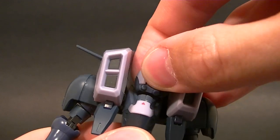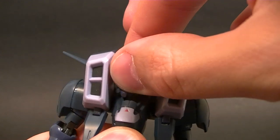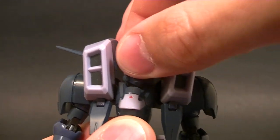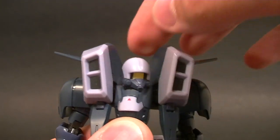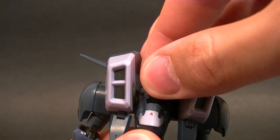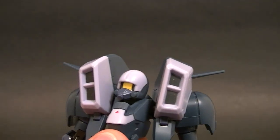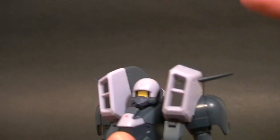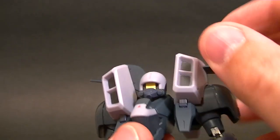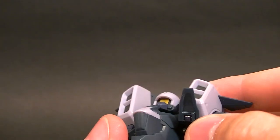It looks like the head's on a ball peg and then the neck is also on a ball peg. It's super limited though, really really limited, just due to the sculpt. You couldn't turn it too far anyway because he's got these giant intakes next to his head, so it's not super imperative that he has a lot of articulation there. There is a hinge right here by the way.